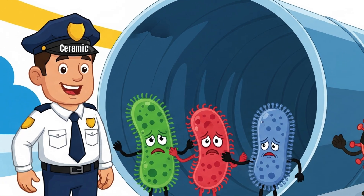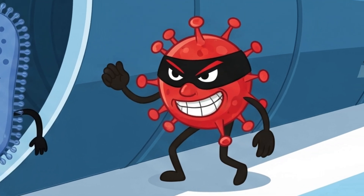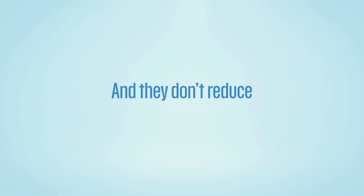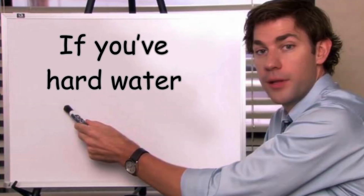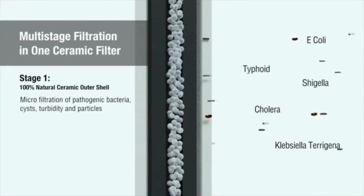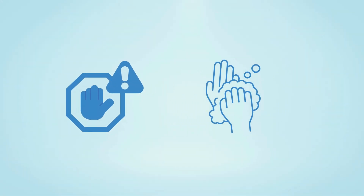Also, while ceramic filters are great at removing bacteria and larger pathogens, some viruses are small enough to pass through the 0.5 micron pores. And they don't reduce water hardness, so if you have hard water, you'll need a water softener. While ceramic filters are great for basic filtration, they do have their limits and require a bit of maintenance to perform well over time.